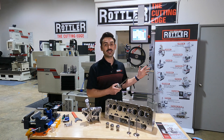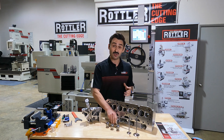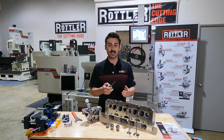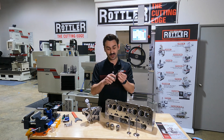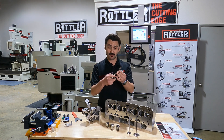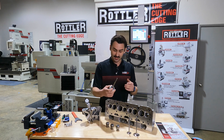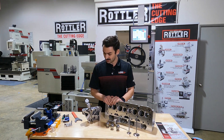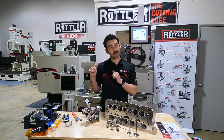When we're using reamers on a seat and guide machine such as this, we want to use what's called a piloted reamer. That means the final diameter that we're reaming the guide to is in the top portion of the reamer, and the first inch or so of this reamer is relieved. This one I've got here today was purchased off of Goodson and they work just fine for what we're doing.